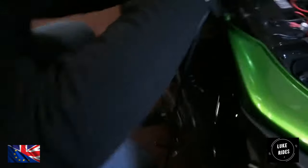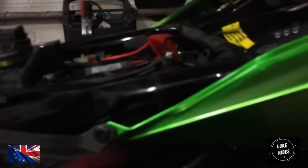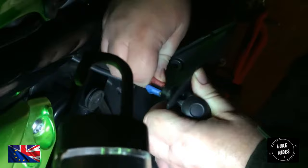Does this pop off? Yep — just to show you guys. There's a bit of plastic, it's riveted. Pop up, and then it just comes off. The plastic rivets like this — just use a plastic tool, push it in the centre, and it will simply pop out.